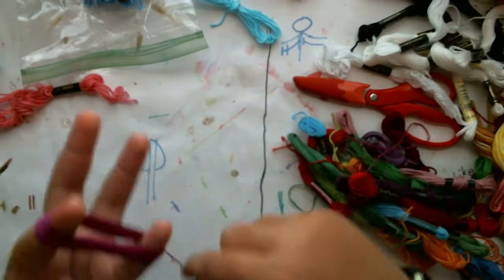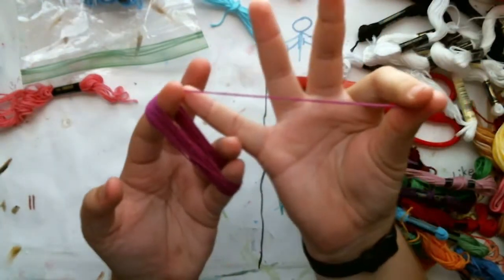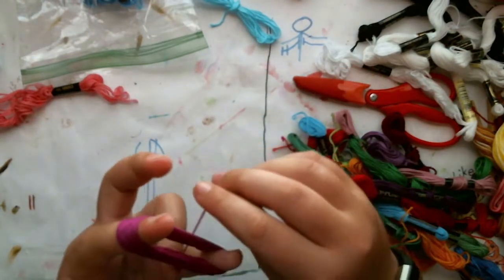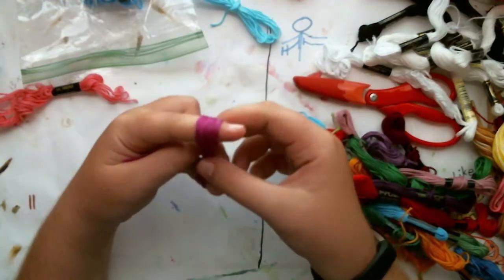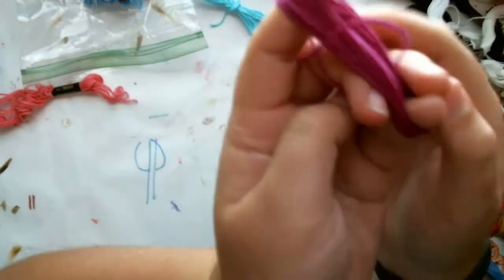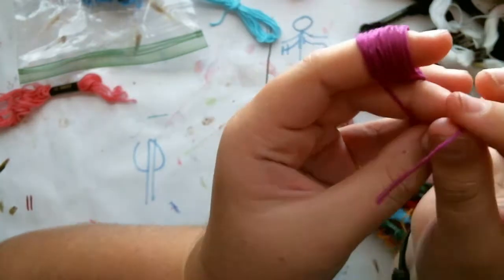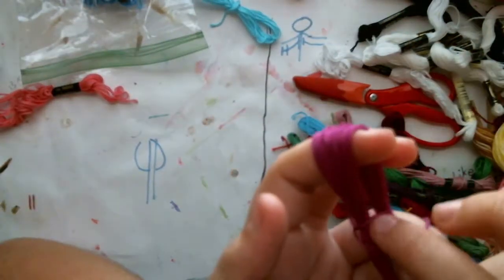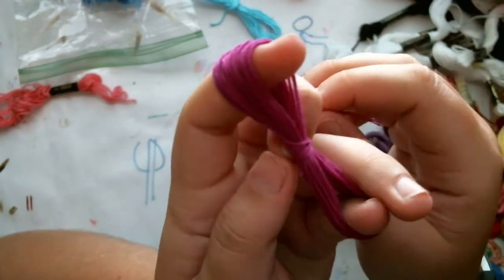Once you've wrapped it all up and have about a finger's width of tail left, take one of the remaining fingers, pull it behind to make a loop, then stick the tail through the loop and pull it tight. This means it won't come undone, but when you want to release it you just pull that tail and it'll come right undone.